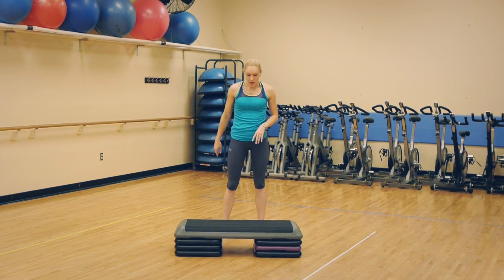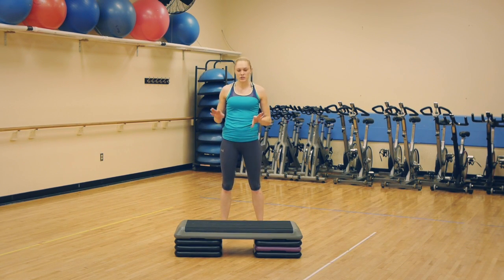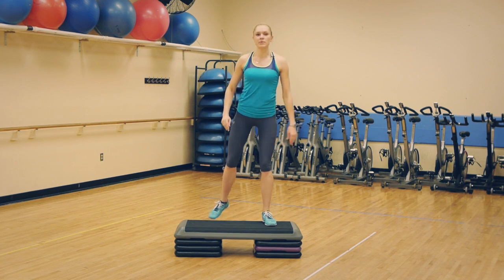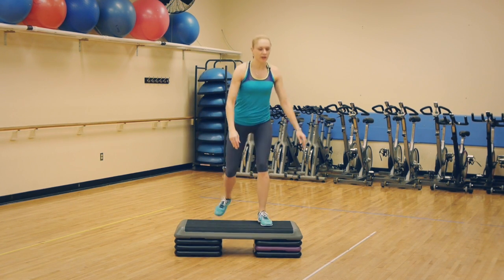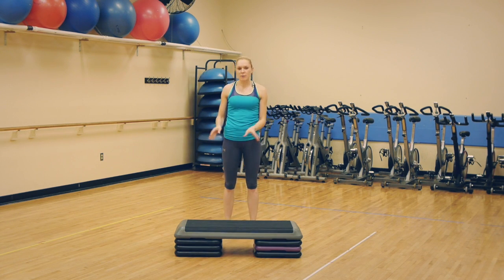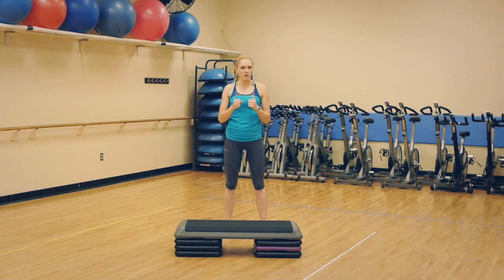Either way works. If you want to make it easier, we can eliminate the jumps — just step up with your right leg, squat, step down with your right leg, then step up with your left leg, squat, and step down with your left leg. If you want to make it harder, just make the box higher, or grab weights and hold them as you're jumping.